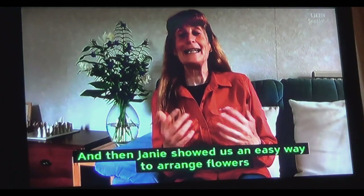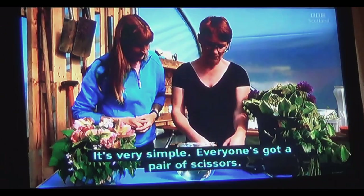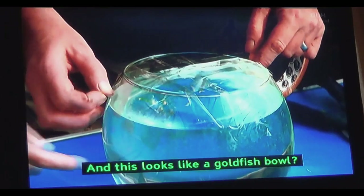And then Janie showed us an easy way to arrange flowers using — would you believe — sellotape. It's very simple: everyone's got a pair of scissors, everybody's got an old sellotape. And this looks like a goldfish bowl.